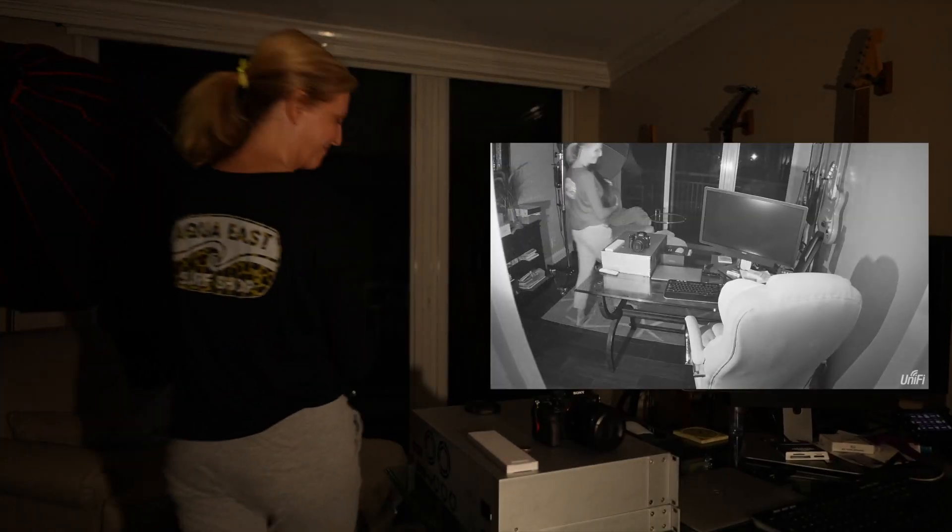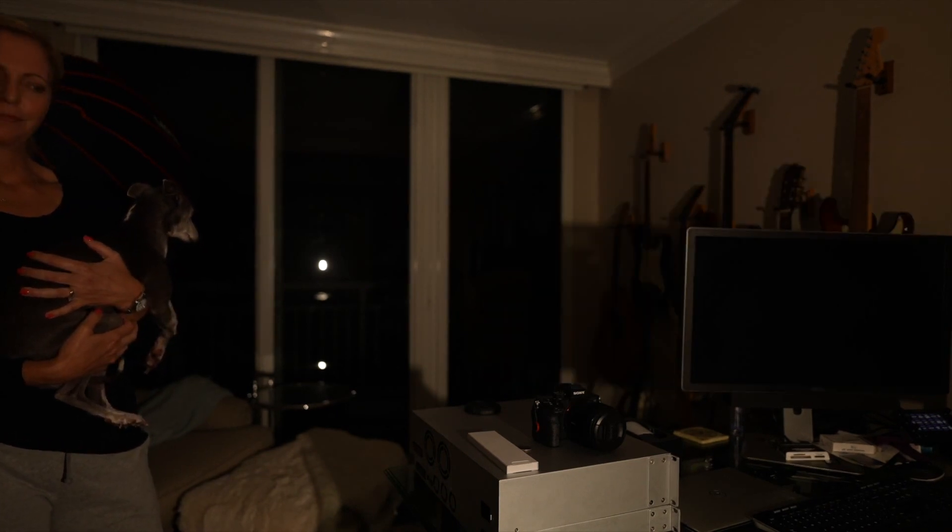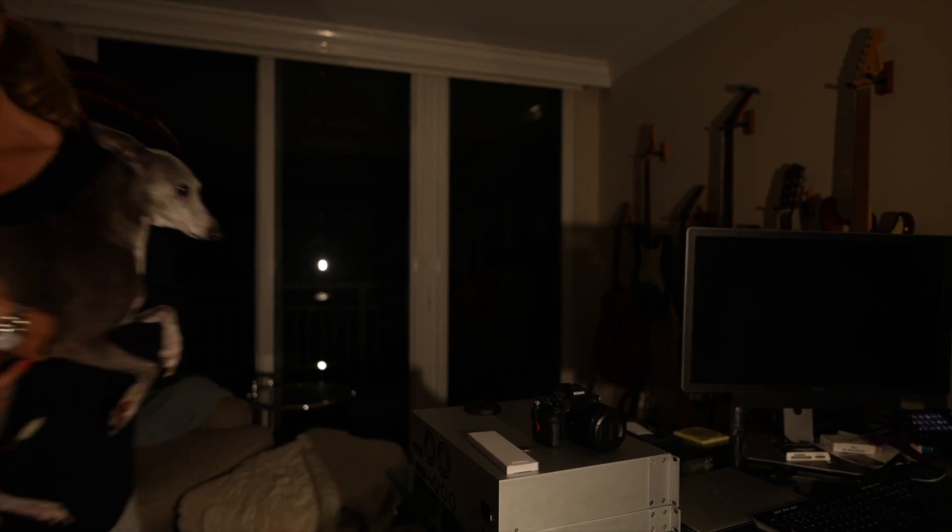Here we are in my office — it's dark now. We have a G4 dome in the closet pointing out, looking for motion. I'm going to have Margaret walk in the room and see how the motion triggers the floodlight. It picks her up pretty fast walking in — she's lit pretty well. It's an average-size room and I think it's lit well. She walks out of the room and I'm going to see how long it takes to turn off. I've got it set for 15 seconds, though it seems to take a little bit longer than that.